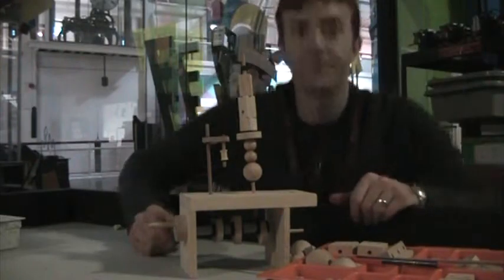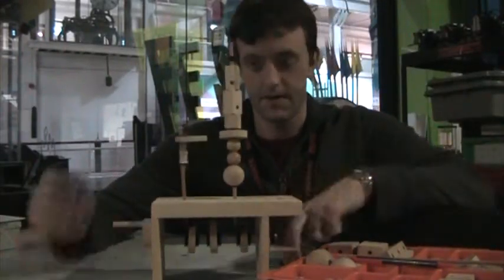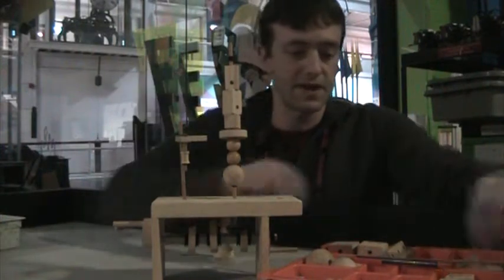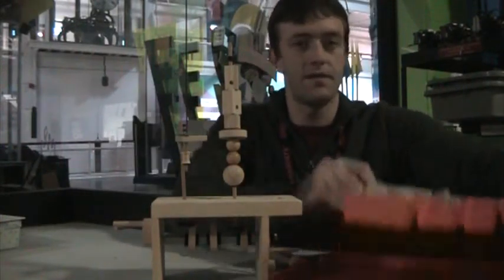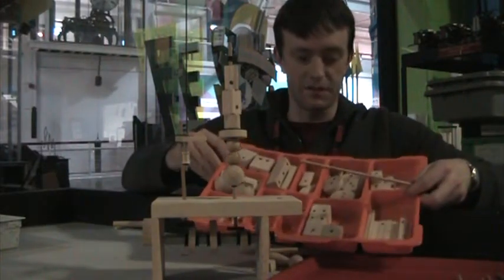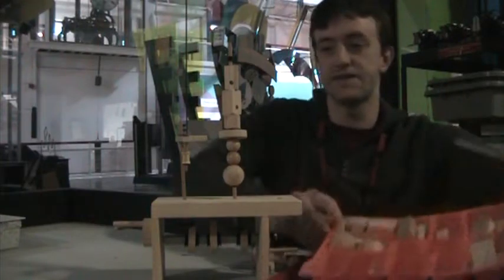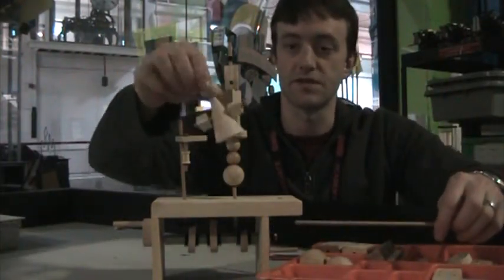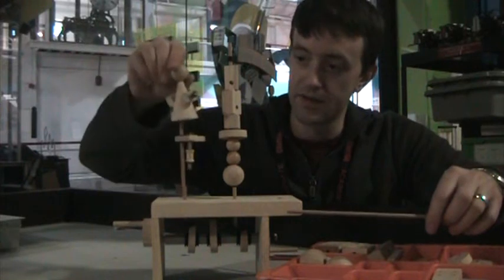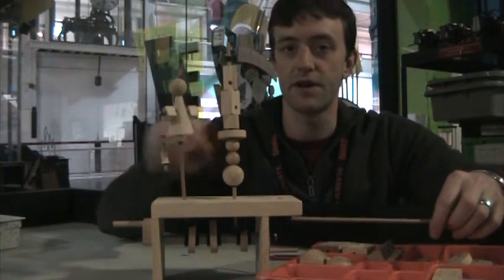The second demo I'm going to share with you guys is this wooden Automata kit. You can see here I've got a whole bunch of different wooden parts in this tray. These are really just for decoration. All these parts in here are just to build different things. This is just a stack of beads. Here's a little person with some arms — put that right up on top of this one. I think it used to have a leg in front here.